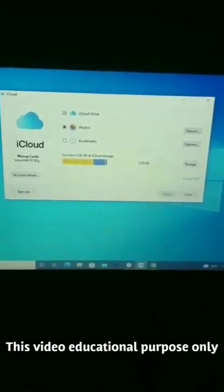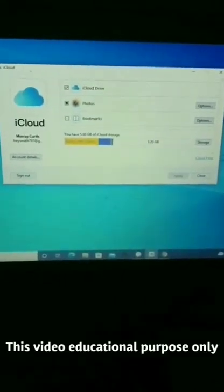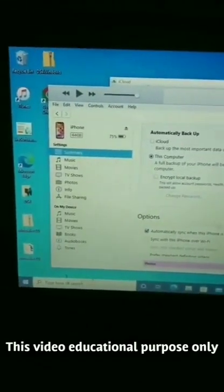The first thing you need to do is download iCloud from the official Apple website. Do not download the Windows version — it will not work. The second thing is to download iTunes from the official website. Nothing is fake here; it's mounted to my iPhone and my USB cord is connected to my PC.